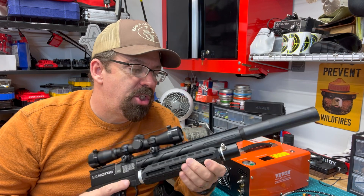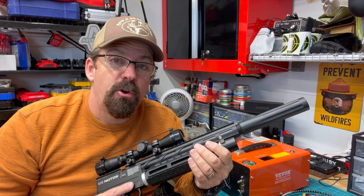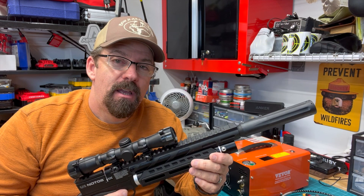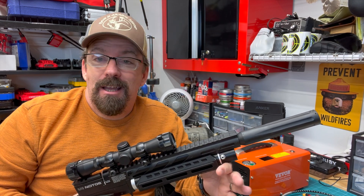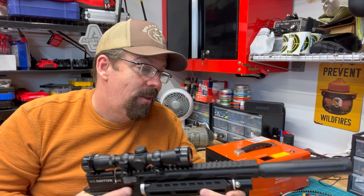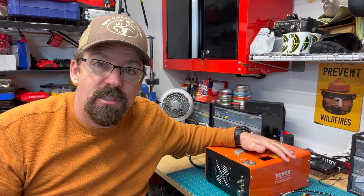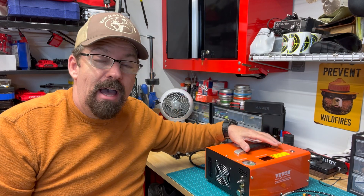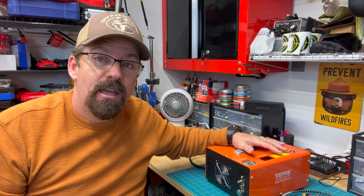PCP airguns have really changed the airgun genre, but along with that, there's an increased demand of how do I power these airguns? Back in the day, we used to have to go to dive shops, fire departments, and paintball shops to get our tanks filled. With the advent of these portable compressors, that really changed the game. So today we're going to do a deep dive and talk about the Vever 4500 PSI compressor.